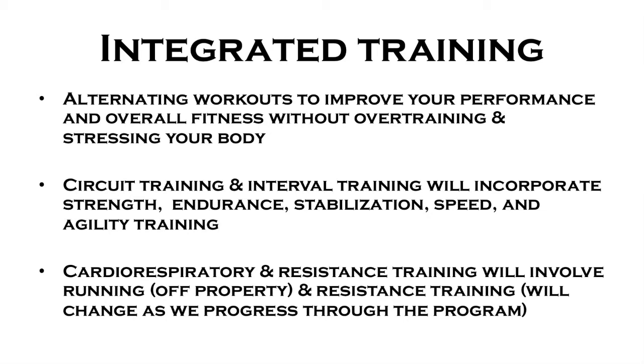Circuit training and interval training will incorporate strength and endurance, stabilization, speed and agility training — those are two of the days. The other days are cardiorespiratory and resistance training involving running; we go off property for that so you have to sign a waiver. The resistance training changes as we progress through the program — we start off with supersets and vertical loading, then as we get into the second phase we move into isolated muscle training.